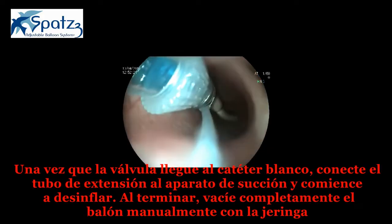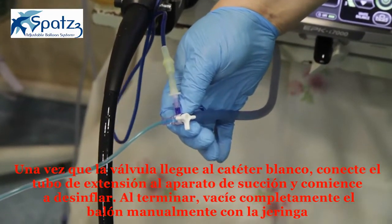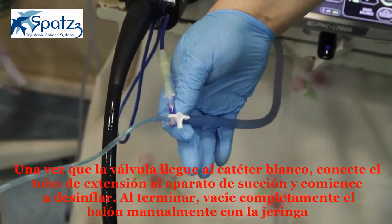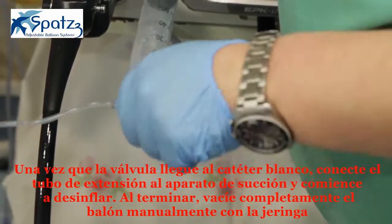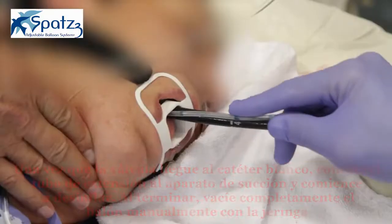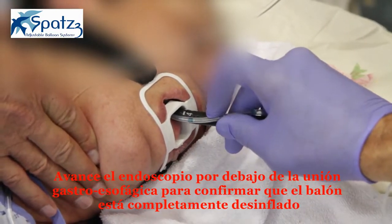Once the valve reaches the white catheter, connect the extension tube port to the suction and start deflating the balloon. When completed, drain the balloon manually by syringe. Advance the scope below the gastroesophageal junction to confirm complete deflation of the balloon.